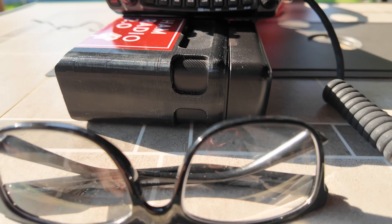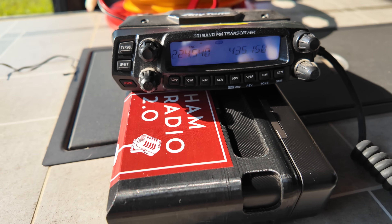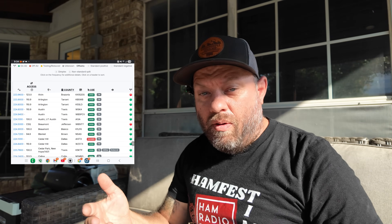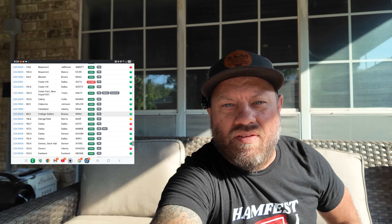I just tried to key up all three of those repeaters and I'm not getting into them. My antenna is about 15 feet in the air at the base and I'm pushing about 25-30 watts out of this AnyTone radio - that should be more than plenty. I've checked my settings and done several different things, but for whatever reason I'm not able to get into those three repeaters. Either they've been taken down, or RepeaterBook shows them with a green dot but they're clearly not online.